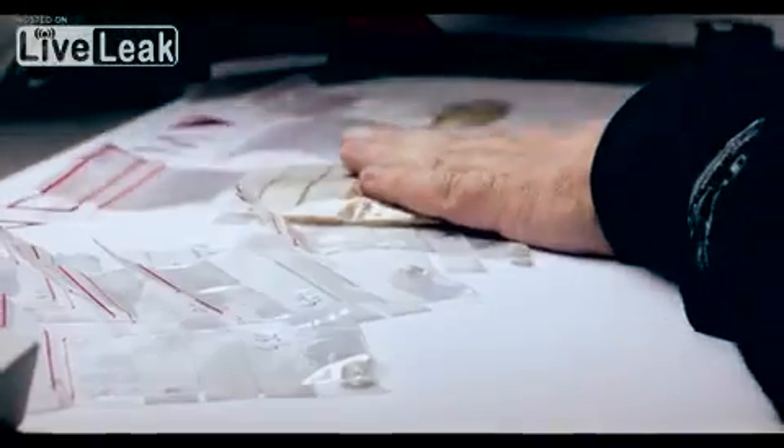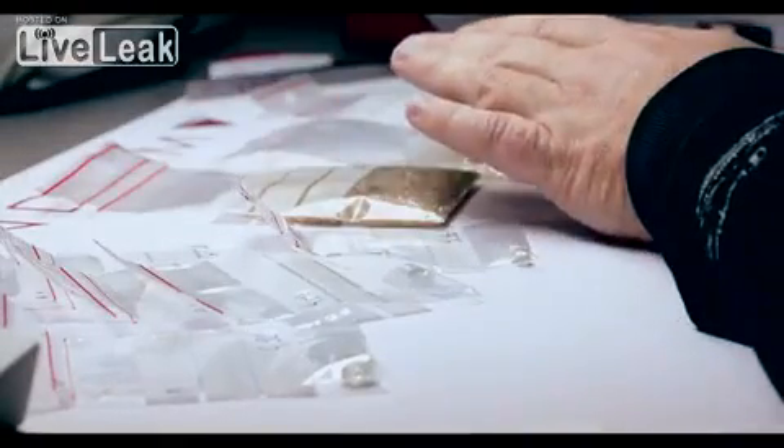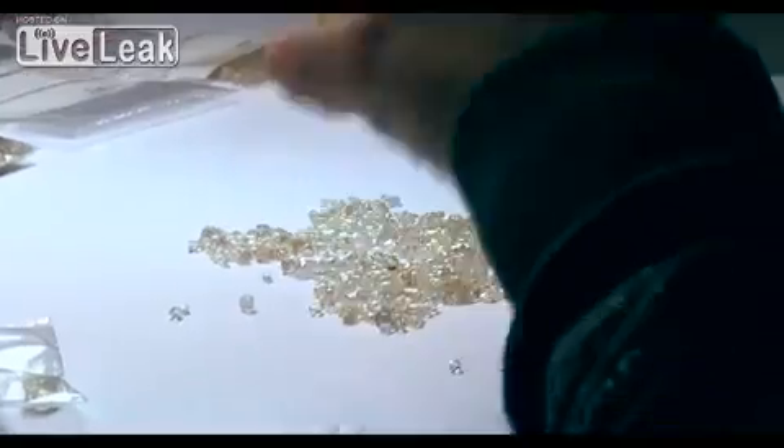First of all, the diamonds need to be sorted into parcels. The stones are sorted according to the size, shape, clarity, and colour of the stones. These are the main criteria.